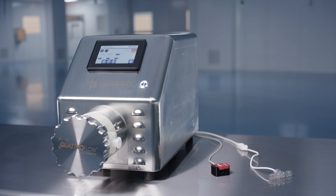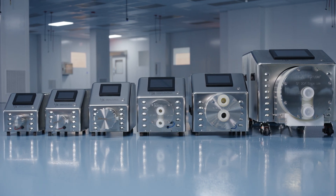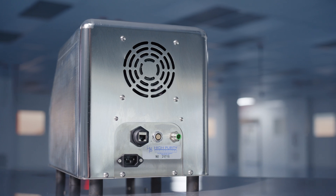Easy to scale up, with flow rates from 1 milliliter to 360 liters per minute in its six-pump range. Easy to maintain, with remote diagnostics when connected via Ethernet.